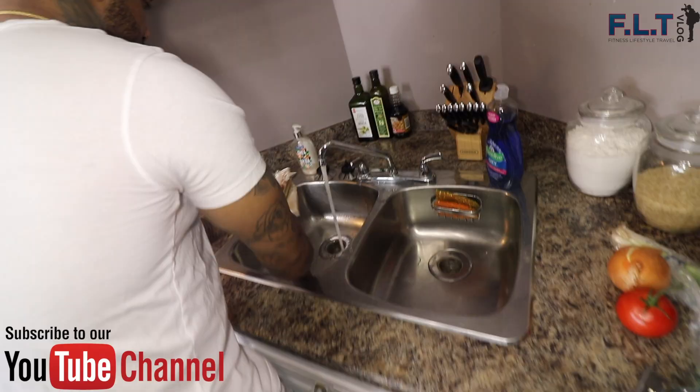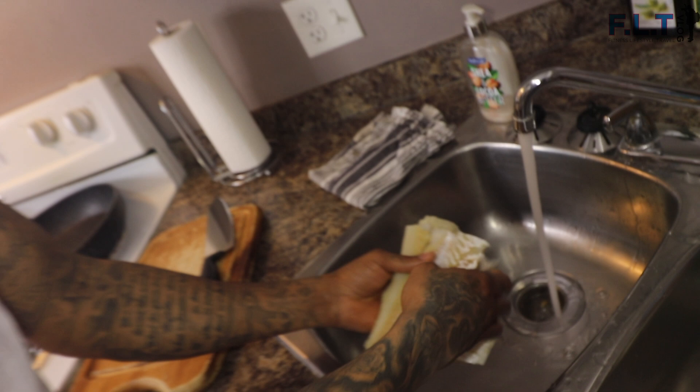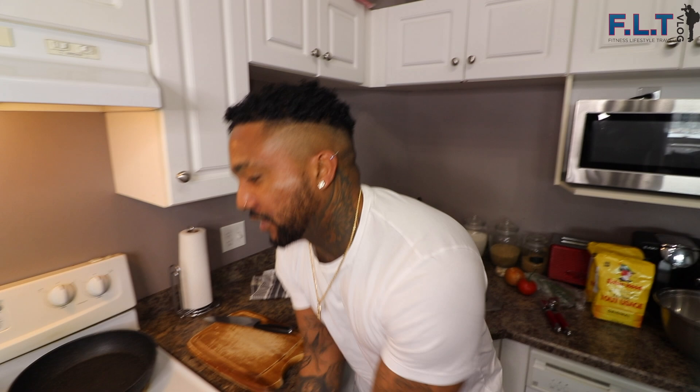So we're cooking ackee and saltfish and fried dumpling. First thing first, we're going to boil the saltfish. It takes a while to boil out - you need at least about 25 to 30 minutes in boiling hot water. You want to make sure you rinse off the excessive salt of the saltfish first, because you don't want it to be too salty in your meal.